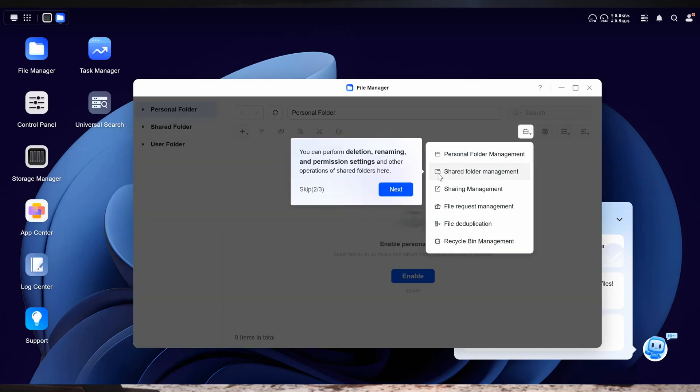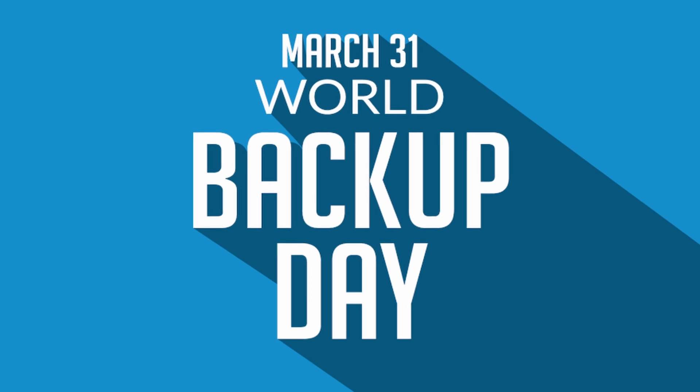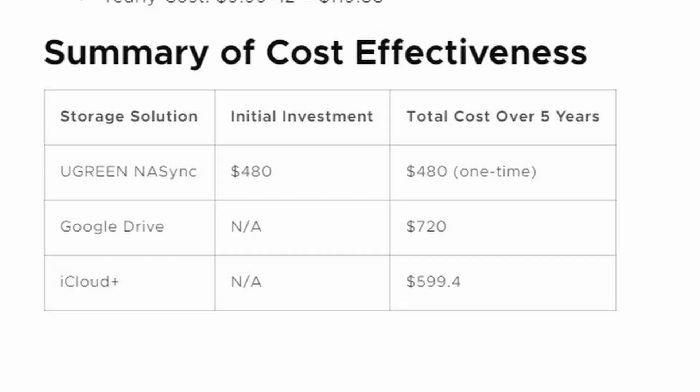It can even automatically categorize those photos for you. The best part is how easy and cost-effective this storage solution is. Backing up your data is extremely important — so important, they created an entire day about it. World Backup Day is coming up. The Ugreen DXP4800 Plus works a lot like cloud storage, but instead of storing it in the cloud, it lets you use your own hard drives. By doing this, the storage costs end up being significantly cheaper in the long run versus cloud storage, especially when you're backing up all of your movies.